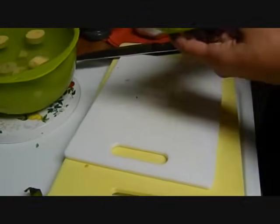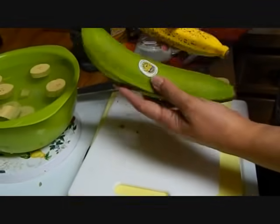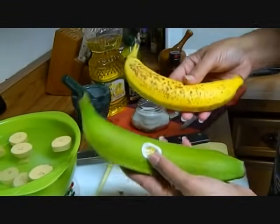Now we're going to start with the platano. This is a plantain, platano. This is a banana. The difference is this can be eaten raw, this cannot.